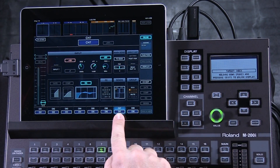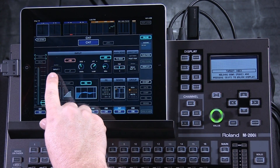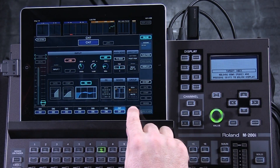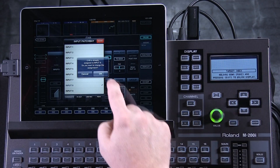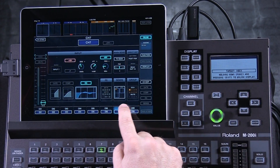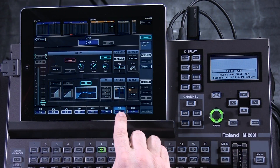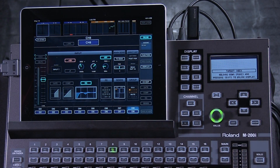This is as simple as going into that channel and assigning both to the same input. Channel 7 is receiving input 7 — that's where the microphone is. On channel 8, all you have to do is go into the patching and patch it to the same input. Now when you switch between these two channels, you can have a different EQ setting, a different compression setting, different monitor settings, but the same microphone can have two completely different applications.